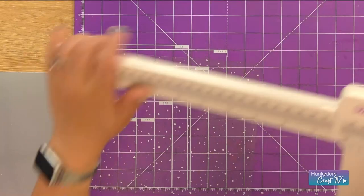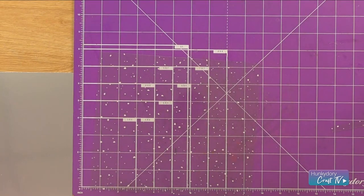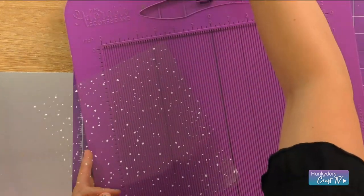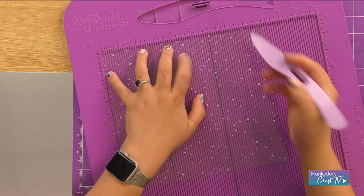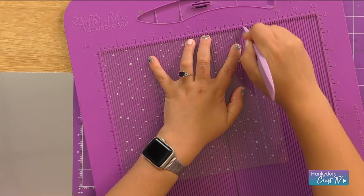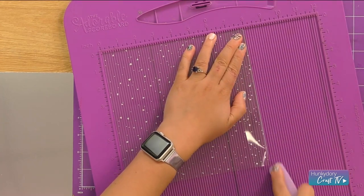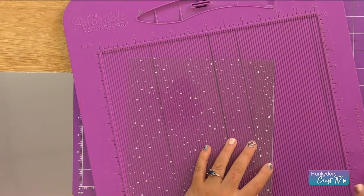Then I'll bring in my scoreboard — we're just going to add in our score at 8, so popping that on there. Add that score line to the front of the card and then we can stick this together.